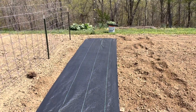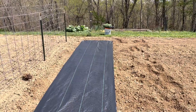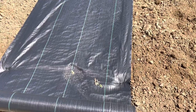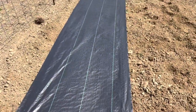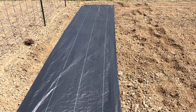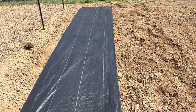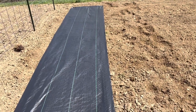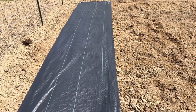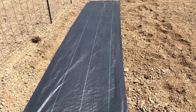I smoothed this all up underneath — it was kind of where I turned the tiller around, so it had some hills in it. I leveled it up, pinned it at the top, and rolled it down to this side, putting a couple pins across it. Now, I've seen where you can cut it with a knife or you can cut it with a torch. When you cut it with a torch, it kind of melts the ends so it doesn't fray as bad. I'm going to try that method first. When I go to plant, I'll try both because I'm curious — and I'm hoping to reuse this again next year.